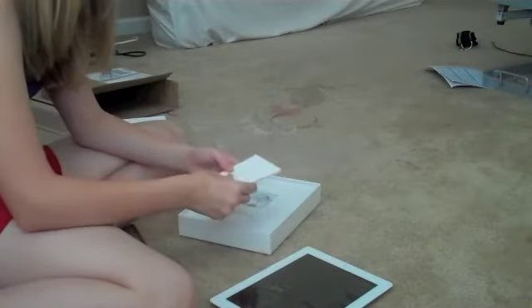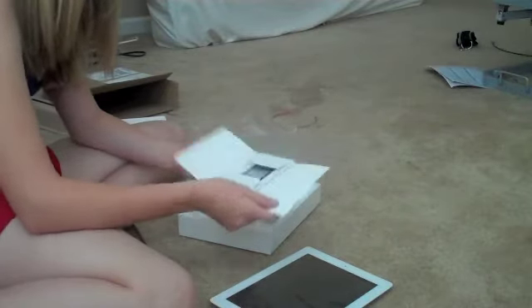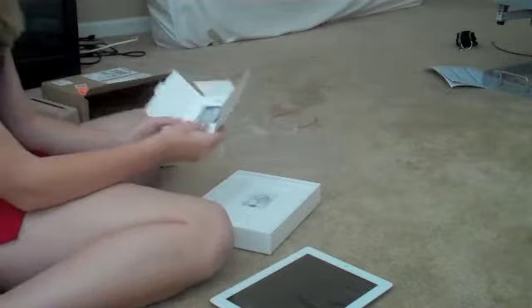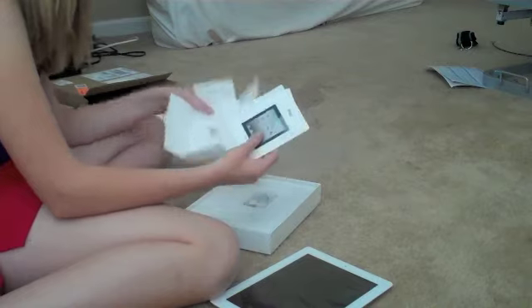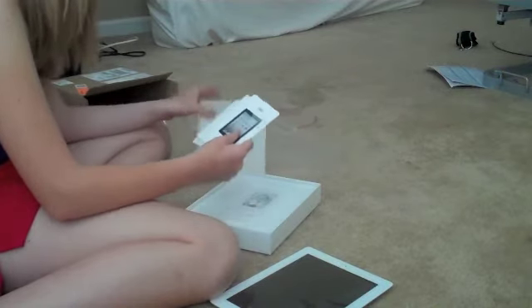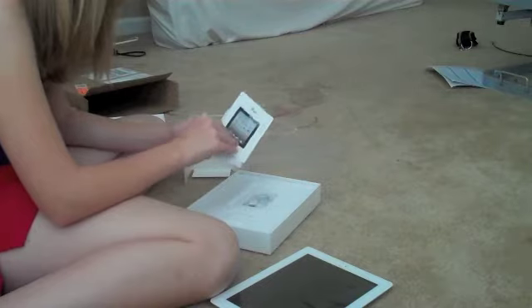And then open this. Every Apple product comes with this. And it's just like instructions. It says iPad on and off. Just like random stuff.